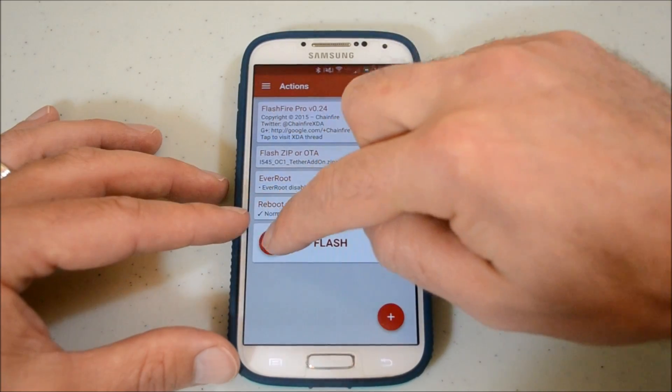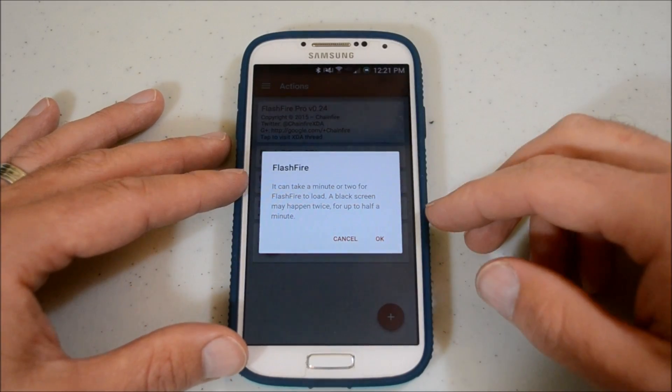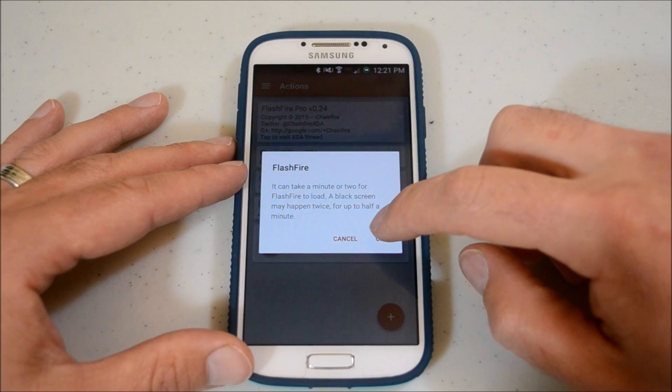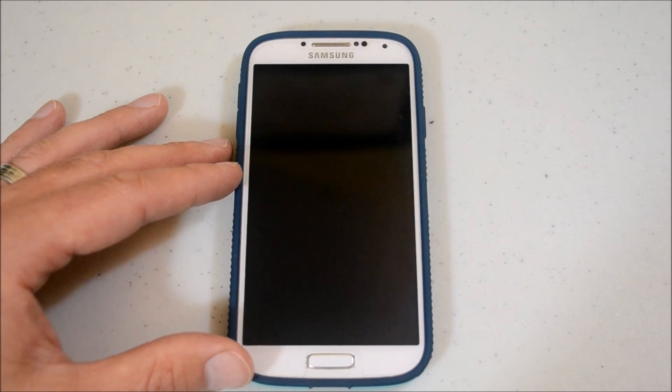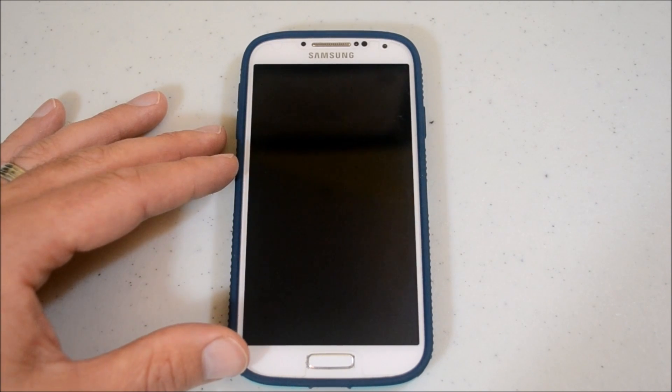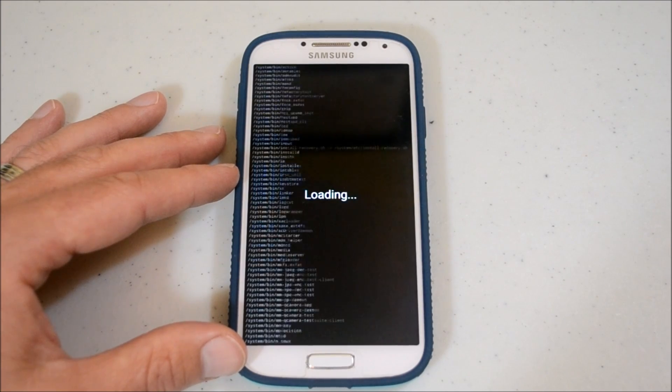We're going to hit Flash and it's going to ask us to confirm — so if you ever accidentally hit it, there you go. It'll take a minute or two to load. That's pretty cool. You guys get a chance to take a look at how this operates. It's pretty weird at first — it almost kind of scared me. But once I went through with it, it wasn't a big deal and it actually looks pretty cool.